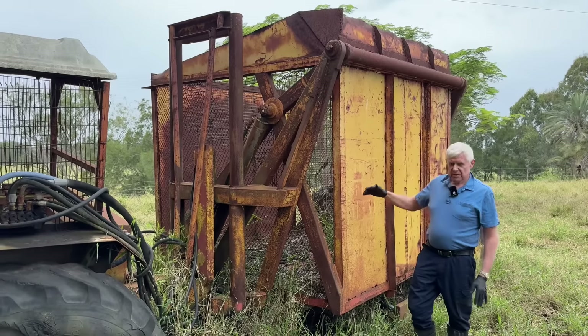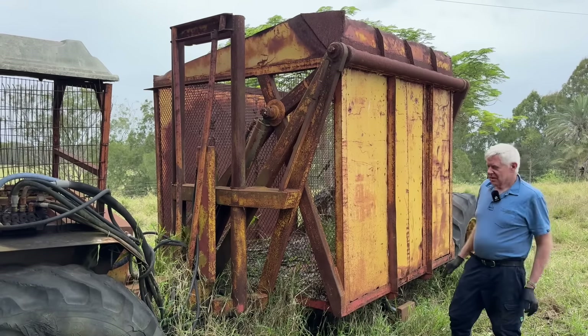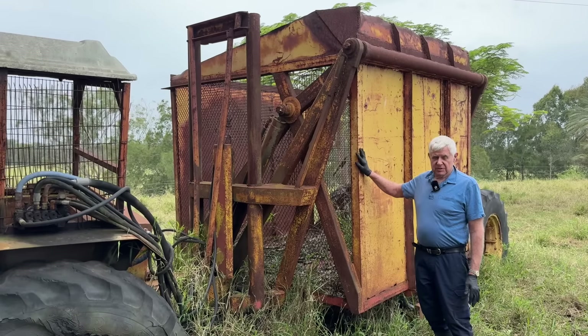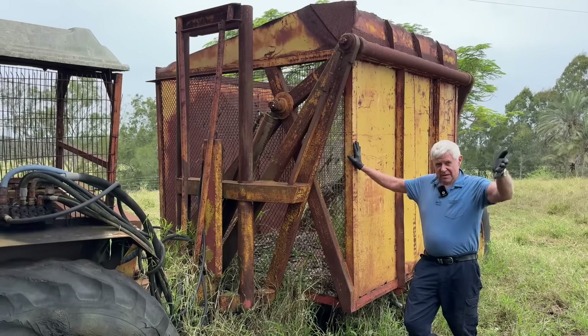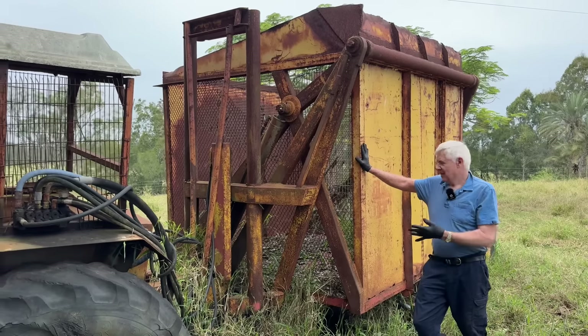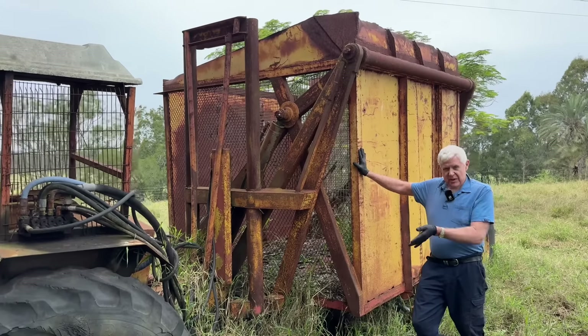Before this, they could lift but could only tip into a bin at about the same height. The man that had this specially built went to the company and asked if they could build a tipper that would lift higher to load straight into his semi-trailer, and they said yes. So this is a pretty historic machine, and it's going to go off to another farm - the family are definitely going to keep this unit, probably fix it up and hopefully keep it for a long time.